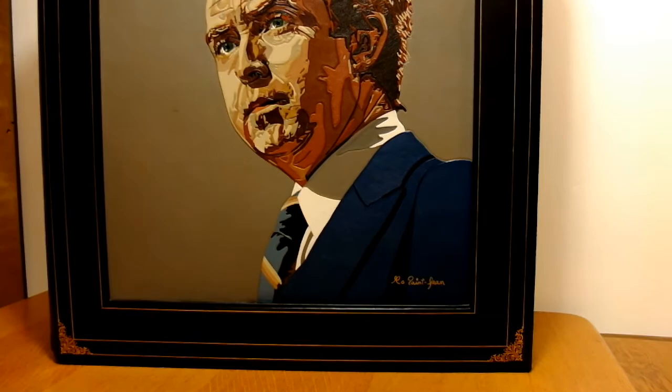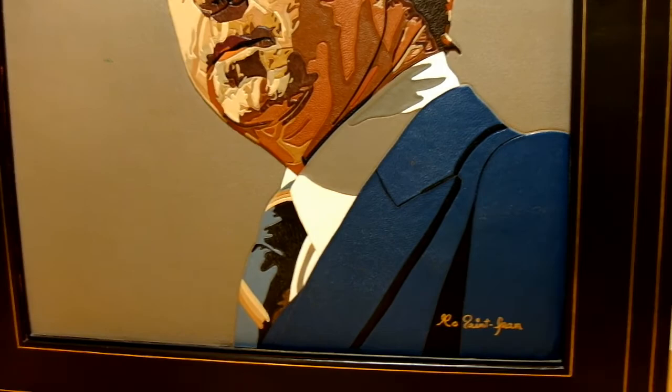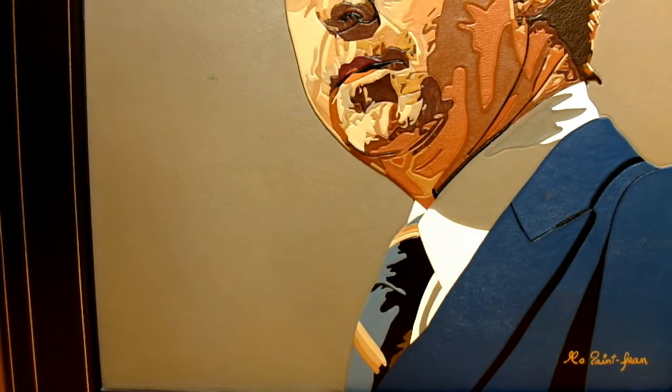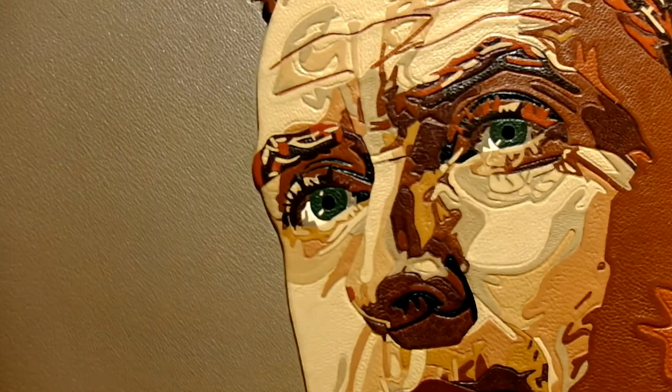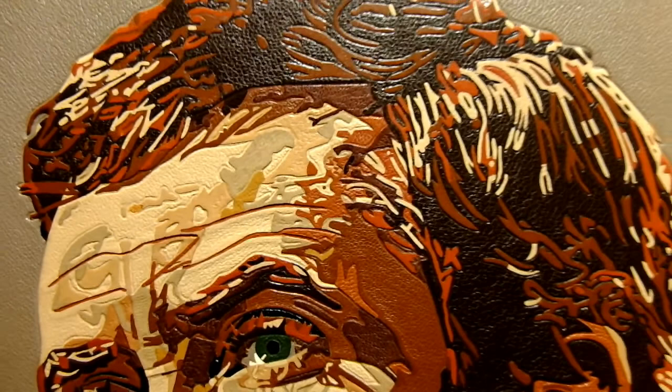This portrait of Joe Clark gives you a good idea of the colors of leather that I have at my disposal to execute the portrait of Chanibel. Each color in this work is a piece of leather that I have cut in a color-matching skin. Even the small white dots in the eyes are pieces of leather. I used no paint, no stain, and no pencil in the realization of this mosaic.